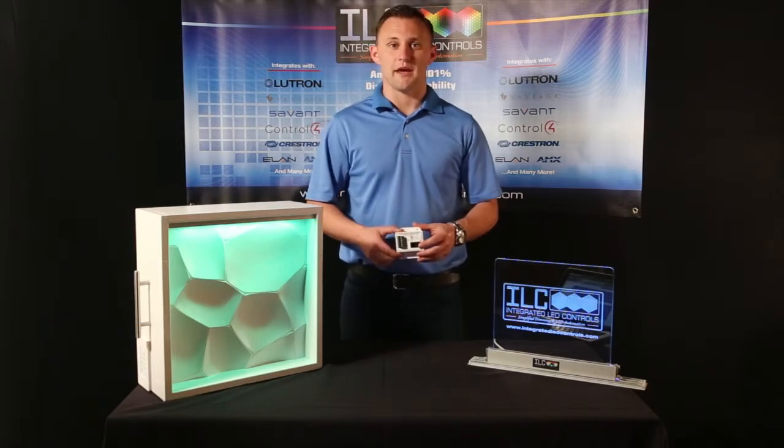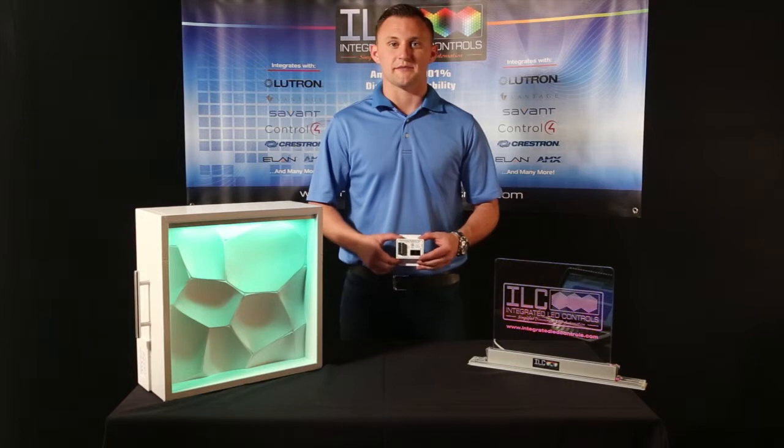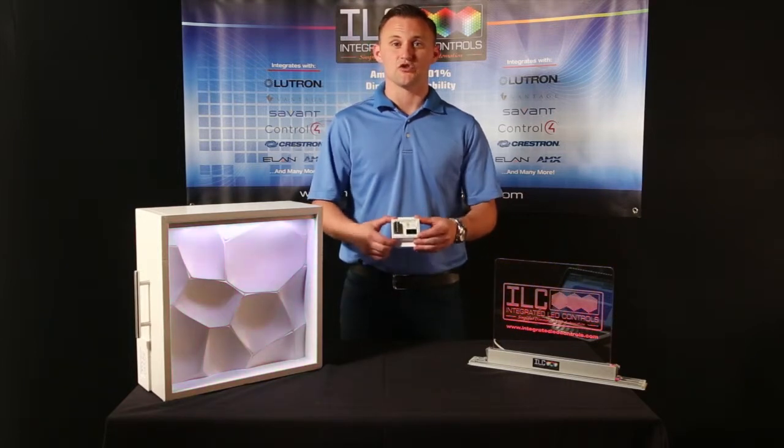Our ILC 100 is also capable of being integrated into any of the main home automation control systems out there today, such as Lutron, Crestron, Savant, AMX, Control 4, and Vantage.